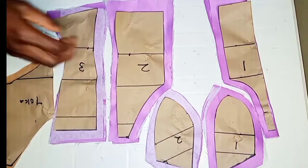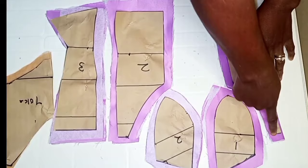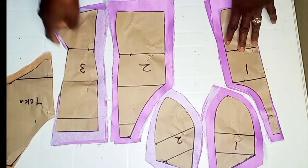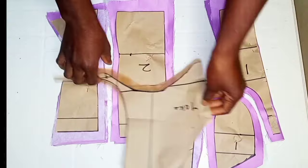I went ahead to cut out my fabric using the pattern that was drafted and added a seam allowance of 0.5 inch all around. But on the hemline, I added a seam allowance of 1.5 inch. I also went ahead to attach an interface to the corsets — both the lining and the main fabrics — to give it more structure. Here I have the yoke of the corset; I added a seam allowance of 0.5 inch on the shoulder and on this part of the corset.